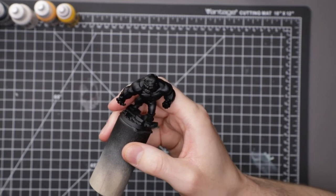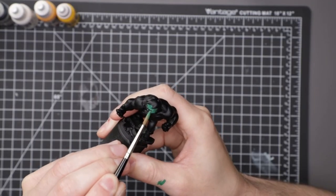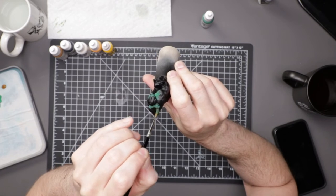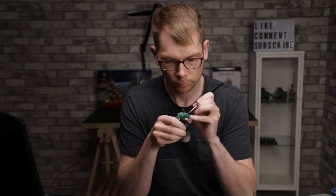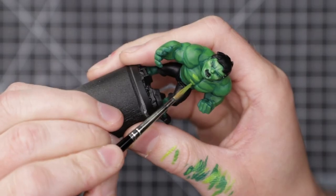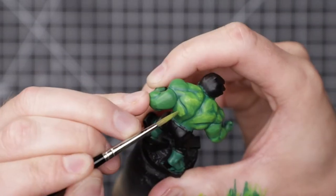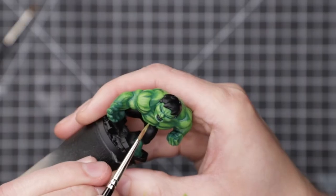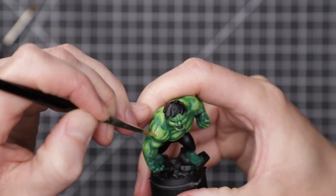Rather than fighting with it, I decided to prime the mini again, this time with black. Starting over, I base-coated the skin with Deep Green. Starting from a black base coat meant I wanted to start with a darkish shadow and build from there. Then I began building the volumes with a mix of Vallejo Dark Green, Sunny Skintone, and Citadel Flash Gets Yellow, adding more and more of the latter two as I went. Probably about 90% of the way through the skin, I realized that I really wasn't happy with the volumes or the vibrancy of the skin. It just felt lacking.